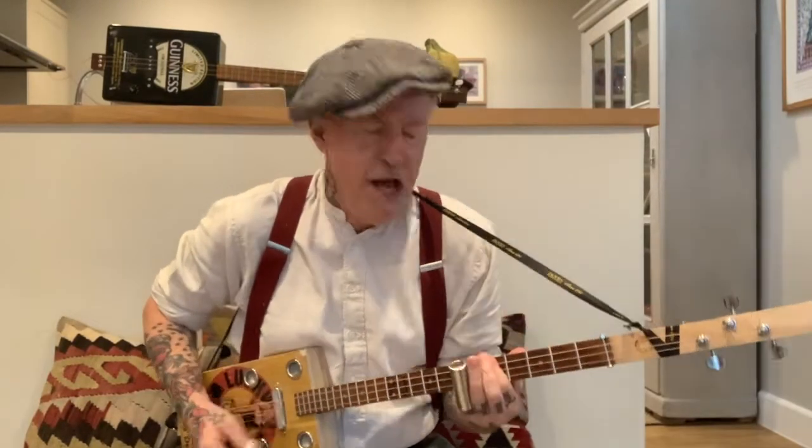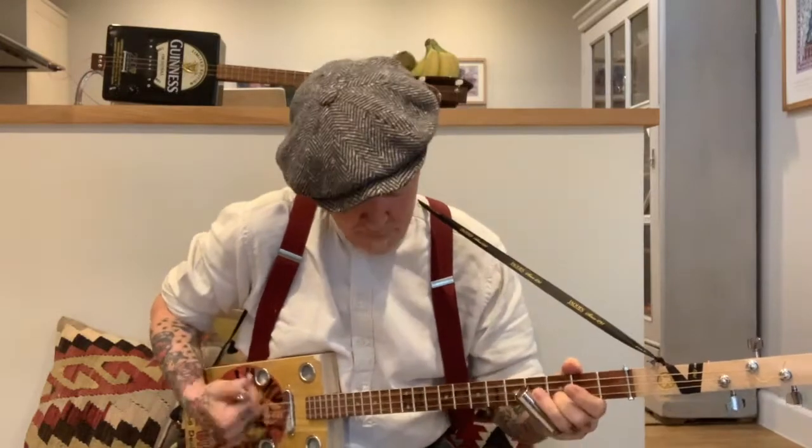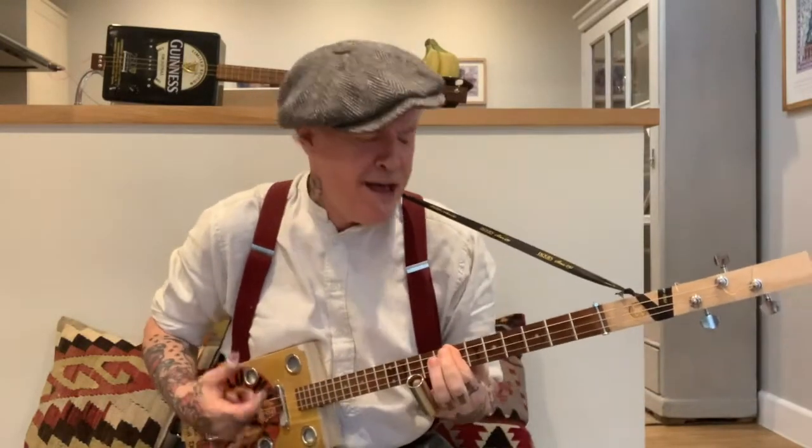I've got a letter this morning. How do you reckon you're ready? I said hurry, hurry. You've got to love this too. I've got a letter this morning. How do you reckon you're ready? I said hurry, hurry, hurry. You've got to love this too.